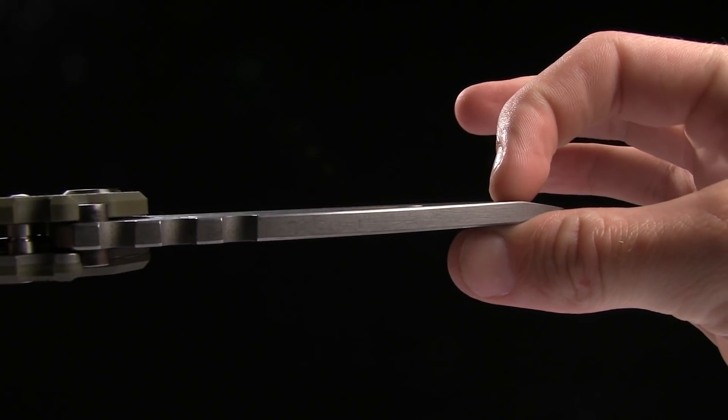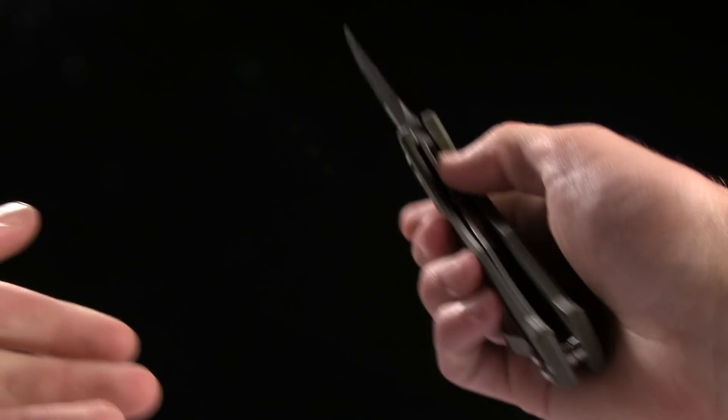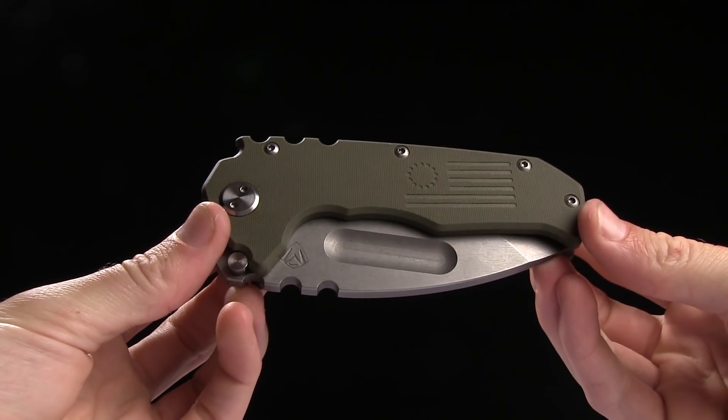Look at the stock on that thing — that is so thick. I have fixed blades that aren't that thick. So this thing is crazy. You got a liner lock; it is a titanium liner and the handles are five inches in length.